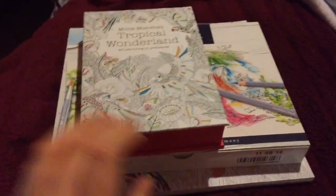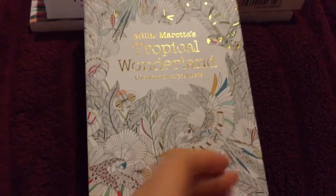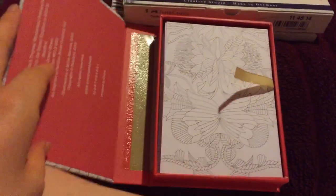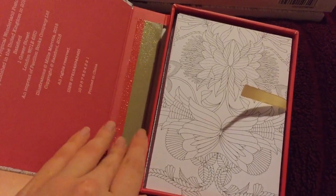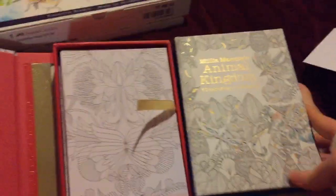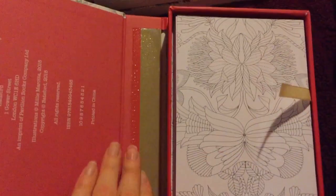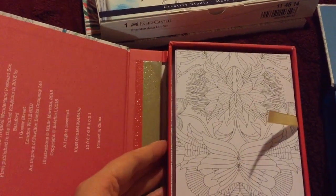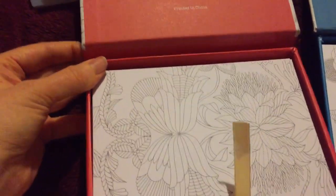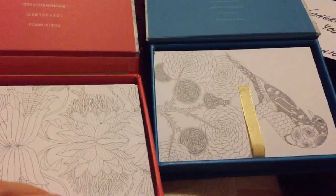The first thing I've got here is Millie Marotta's Tropical Wonderland 50-postcard colouring set. Australia's heat has affected this one — the glue holding it together hasn't held up. I do also have the Animal Kingdom one. I'm not too concerned because I won it and greatly appreciate that. I can always find a way to glue it back down myself.